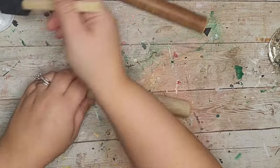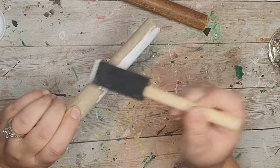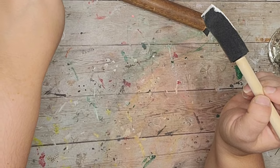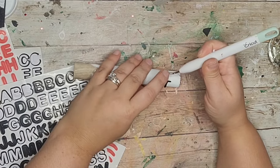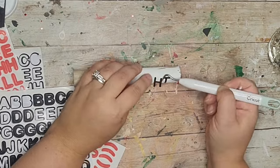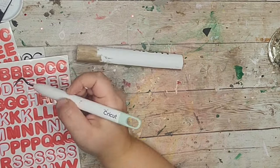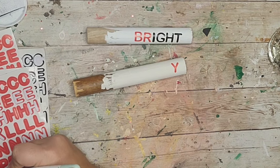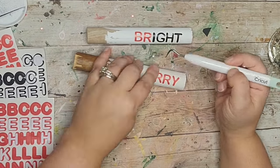For my next DIY I'm making little rolling pins by cutting down two plunger sticks to five inches long. I'm going to paint both little rods with white chalk paint on one end only. After the paint's dry I'm going to take little sticker letter stickers and spell out 'Bright' on one rolling pin and 'Merry' on the other, placing the word all the way to the right side of the rolling pin.